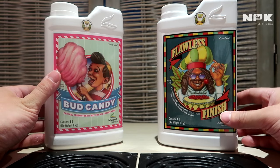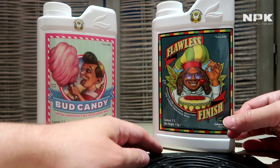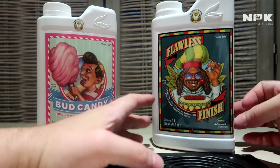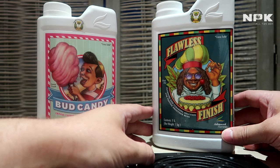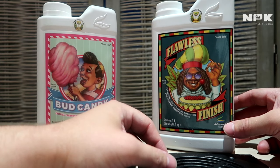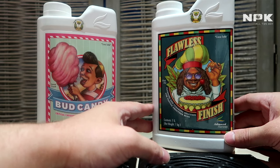Last but not least, we have Flawless Finish. As the name says, you use it in the last week of your flowering stage. It causes the plant to uptake all the nutrients left within the medium and within the plant itself, getting rid of all the salts and toxic residues still left in your coco.